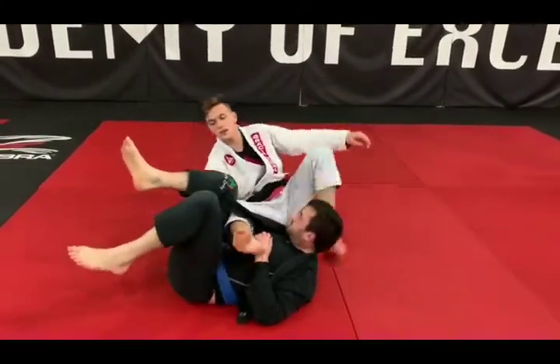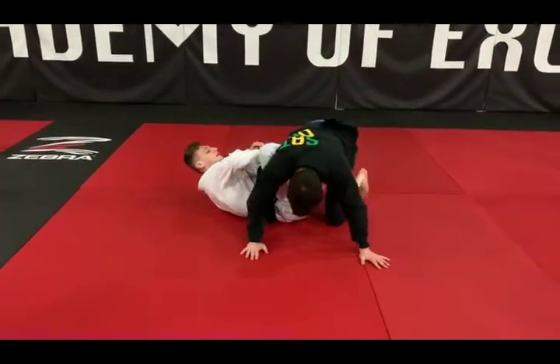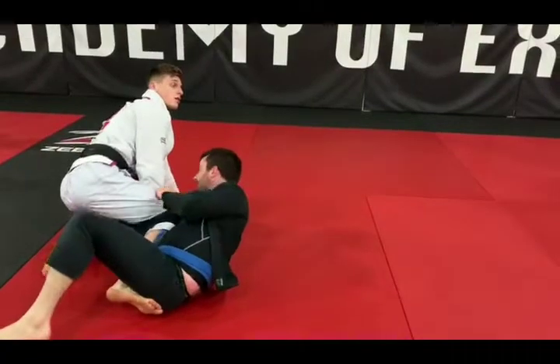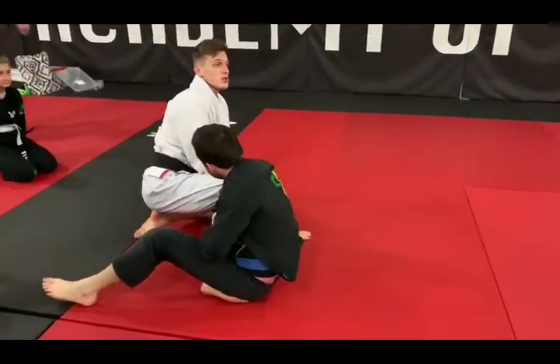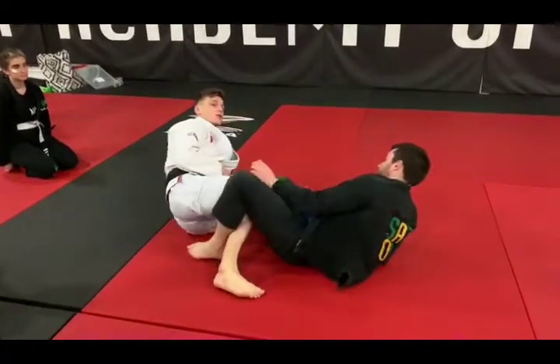For me, I like to do the back roll at the same time — so if you come back, make a back roll. And then I just follow him. We go to this position, and then again I can start passing, or I can just move forward here to the foot.